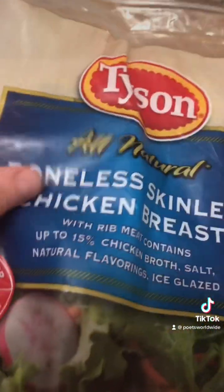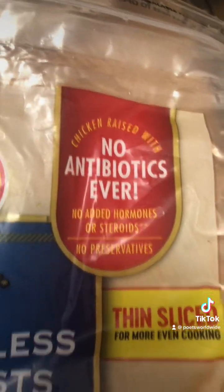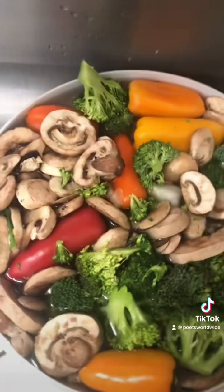I have Tyson brand boneless skinless chicken breast with no antibiotics ever — thin sliced. I'm just letting these thaw and then I'm going to rinse them and wash them down.